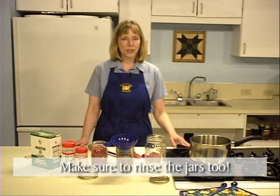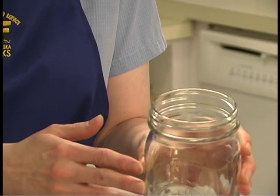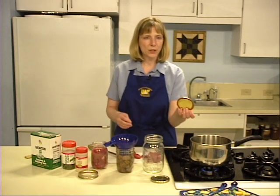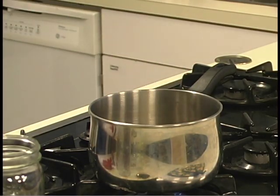In preparation for canning, wash jars in hot soapy water. Run your finger around the rim of the jar to check for nicks or scars that might prevent sealing. Prepare the lids and rings according to manufacturer's directions. You will often be instructed to heat the jar lids in order to soften the sealing compound.